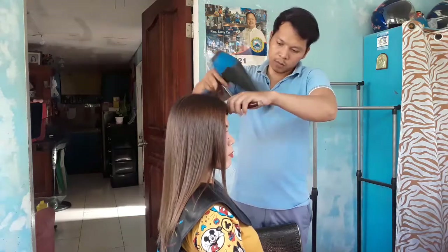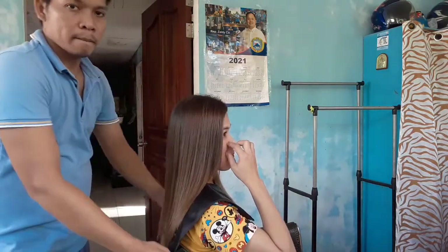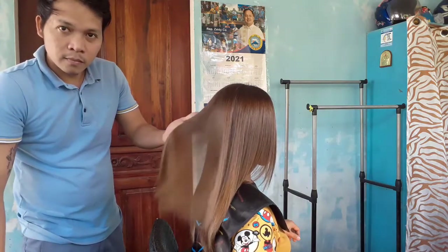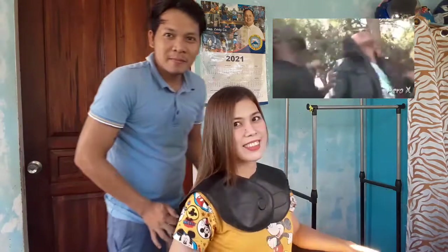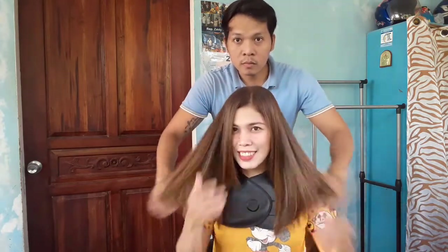Sana may natutunan kayo sa video natin ngayon. At nakilala nyo na yung model ko - yung misis ko. Kung bago ka lang guys sa channel ko at na-done mo lang to, at kung may natutunan ka naman guys, please like and subscribe naman dyan para may makatulong ka na rin sa akin. So, ito na guys, tapos na yung rebound in color natin. Sana guys may natutunan kayo. Maganda ba? Ganda lang misis ko guys. Naganda lang ng model. Parang dalawa lang, parang hindi natang may anak ng dalawa.